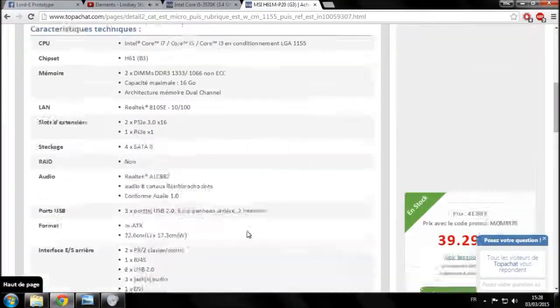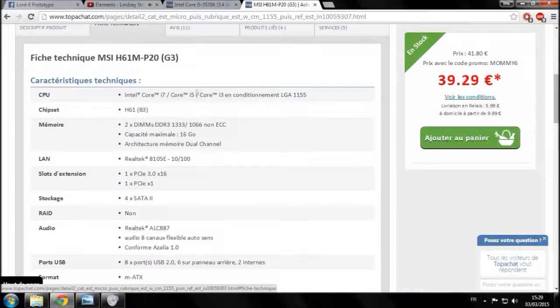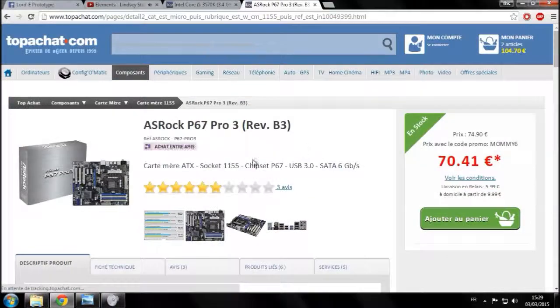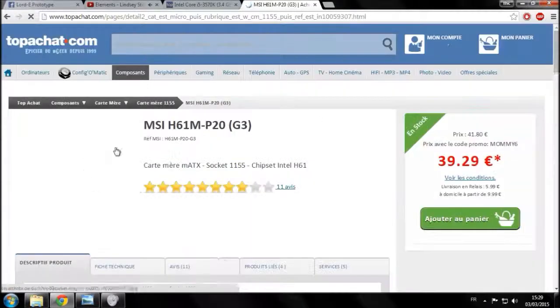Certaines cartes mères, si elles ne le précisent pas, c'est que normalement c'est bon. Dans le doute, vous pouvez toujours demander au service après-vente. Si ça supporte les i5, i7 et i3, c'est une carte mère haut de gamme qui devrait normalement prendre en compte le modèle K. Par exemple sur cette autre carte mère, c'est précisé : 'compatible avec les processeurs débloqués Intel K-Series', le modèle dédié à l'overclocking. Là c'est précisé, sur celle qu'on a choisie ça ne l'est pas, mais je suis convaincu qu'elle prendra quand même en compte le modèle K.